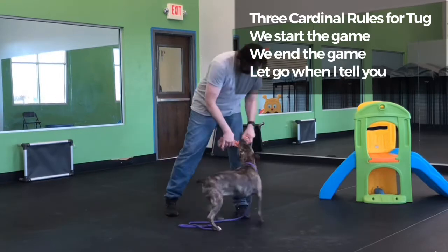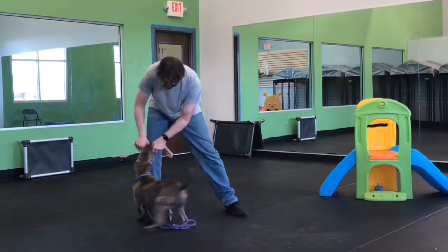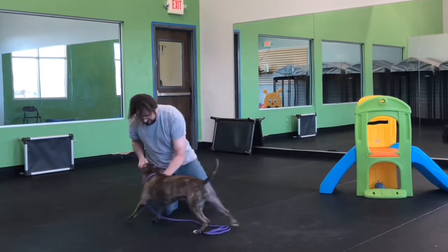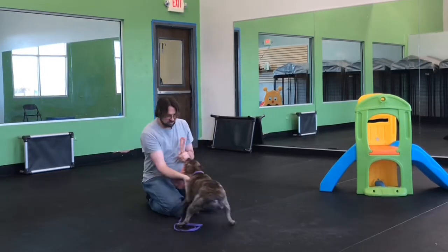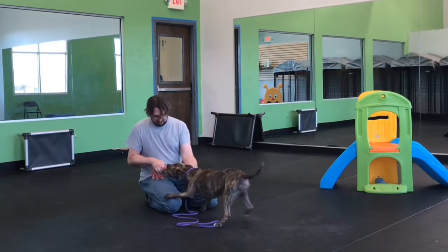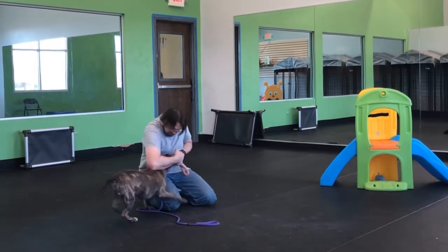A little bit of a false start there — she got a little excited, that's okay. I marked that with an 'uh-uh.' Now I just want to play with her, I want her to have a good time. I want to make the game challenging, make her feel like I'm trying to win. I push and push — and this growling, that's all okay. I know this dog, she's not at all vicious, not at all interested in fighting with me. This is a game to her, she understands it's a game and she's playing hard and she wants me to play hard too. That's what makes the game fun.